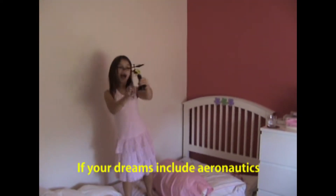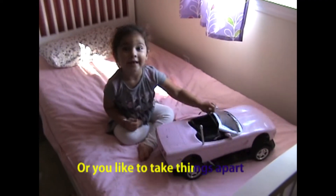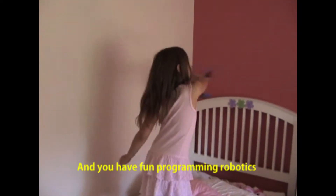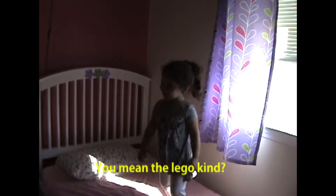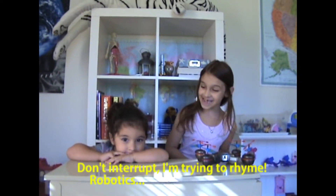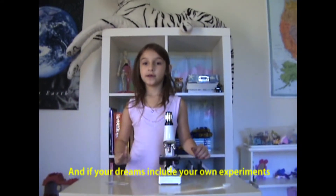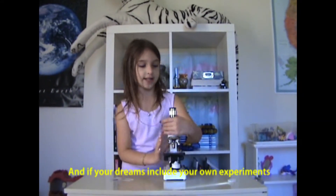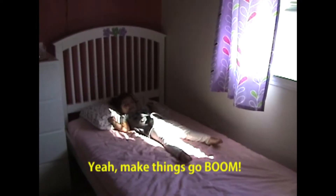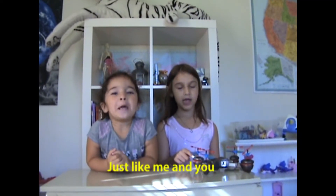If you didn't include aeronautics, and if you have fun programming robotics — I mean the Lego kind — don't interrupt, I'm trying to learn robotics. Where was I? If you didn't include your own experiment, and the next thing goes BOOM! Then you're a STEM girl too.